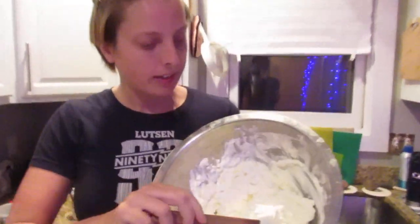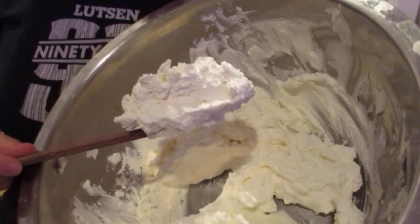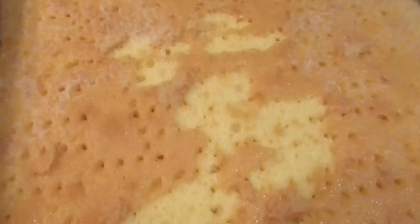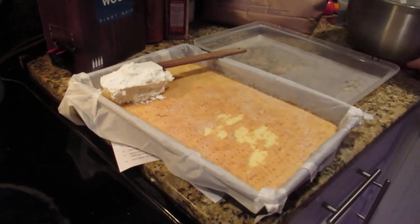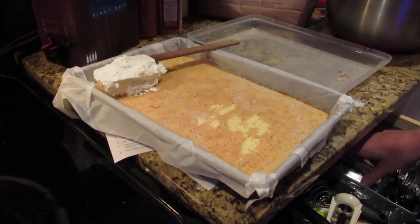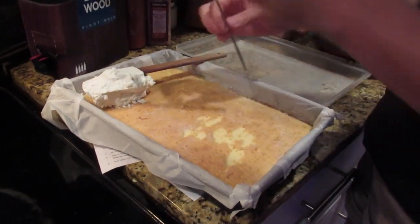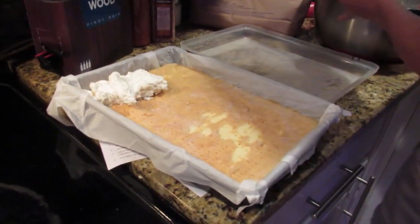How did it come out? I think it's good — I sampled it, it's real fluffy. I think when we were doing the fork poking, it pulled off just a little bit of cake, so there are some small pieces around, but the cream will cover it. We'll just spread this stuff out and pretty soon it'll be time to try it.